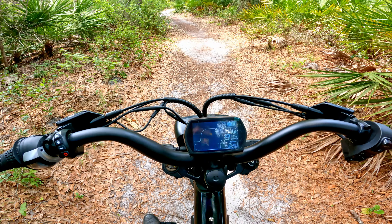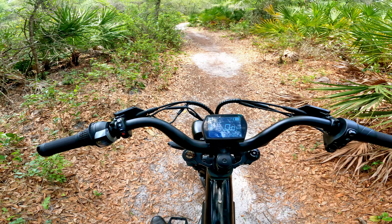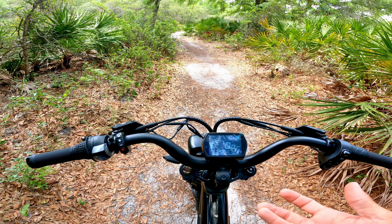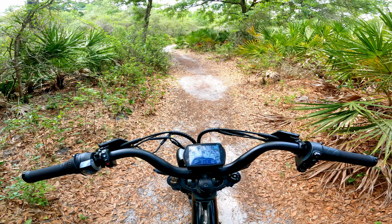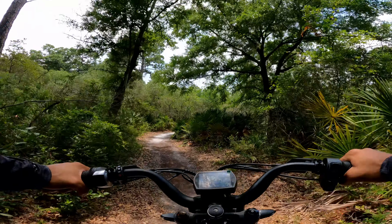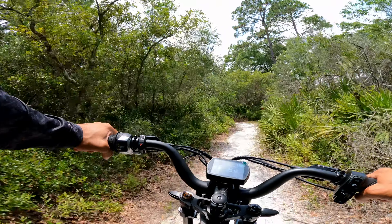The speedometer is showing it's going faster, but maybe that's because I'm using 24 inch wheels. I used my GPS app and it's showing 28 miles an hour max instead of 30 or 32. I'll put up my phone later with the GPS app so you guys can see. Let's go — let's ride off-road!